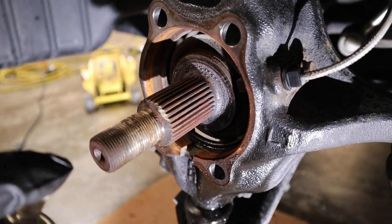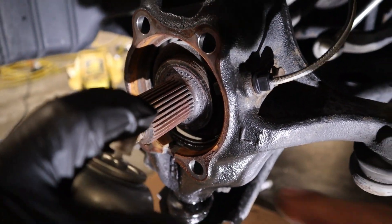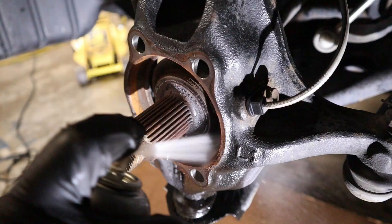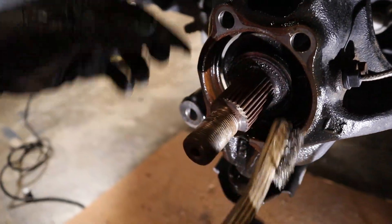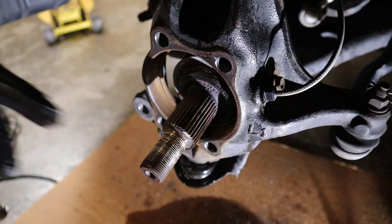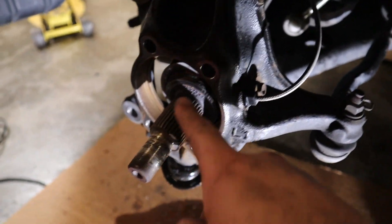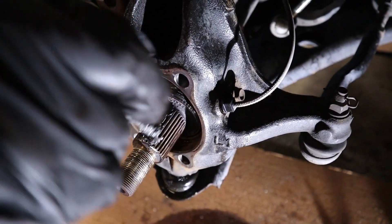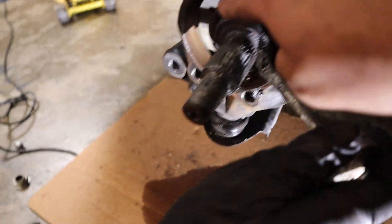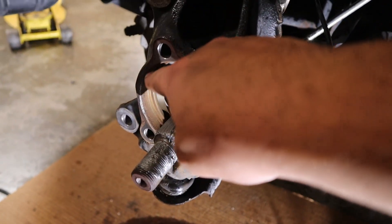Now we've got to go ahead and spray it and clean it off right here with the metal brush before we put our hub back on. We're going to get some anti-seize on the splines right here as well as the threads, and also on the other surface where the hub is going to meet.